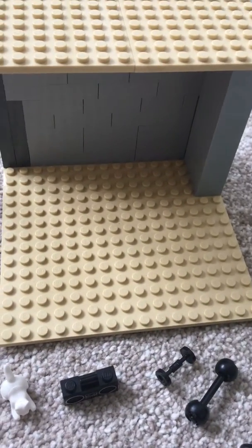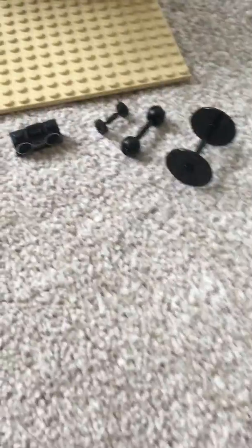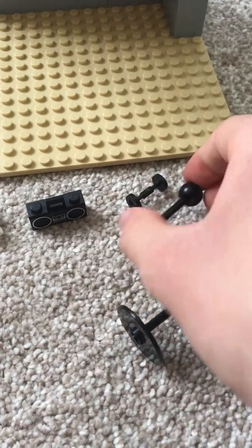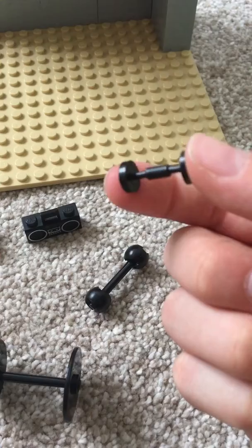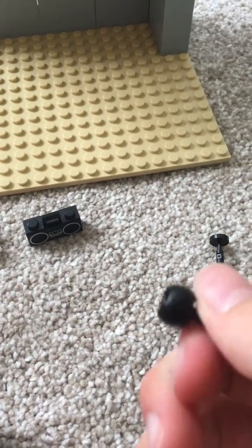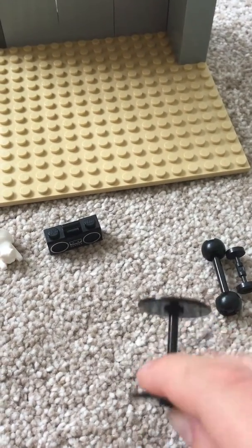I got the inspiration from Joe Wicks the Body Coach. So I got the weights — the big weight, the medium weight, and the small weight. This small one just has small balls on the end, and this one just has wheels on the end.